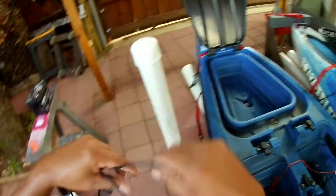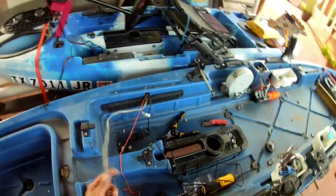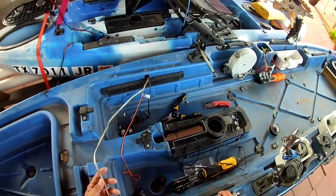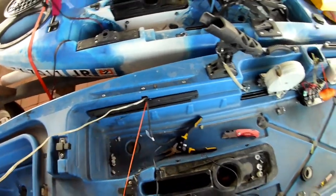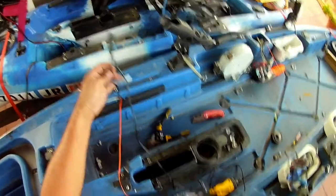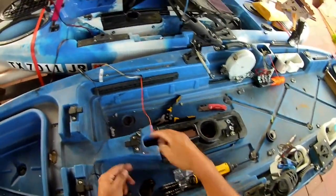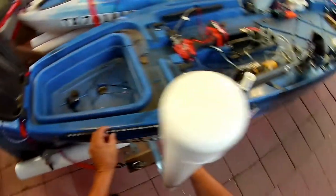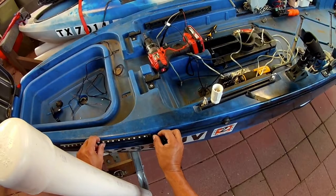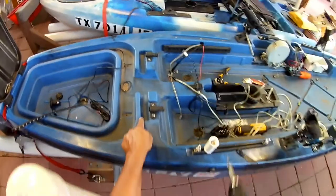Now we put this unit away. So now we're going to use this as a power wire for the bank. This is our transducer, so we are going to go that way with it. But we need to pull in one more, and we're going to start to line it up.